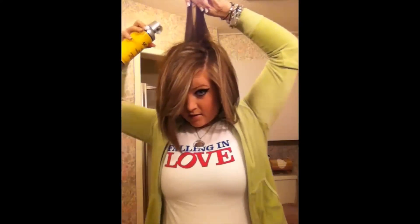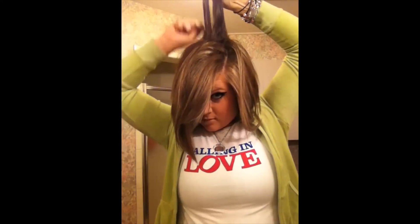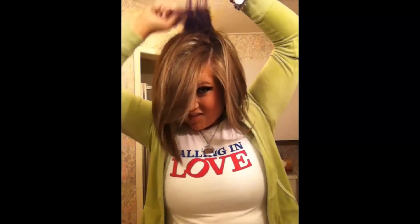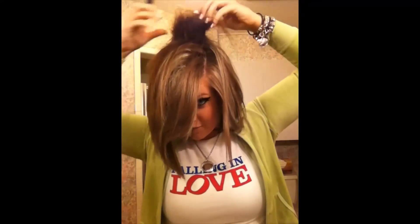I take this little back section of my hair right here, keep the can kind of far away, and spray. Then take the comb and tease. Now this hairstyle works for short, medium, and long hair. I used to have hair that was about 15 inches longer, but I donated it. So now I have short hair — I'm trying to grow it out though.